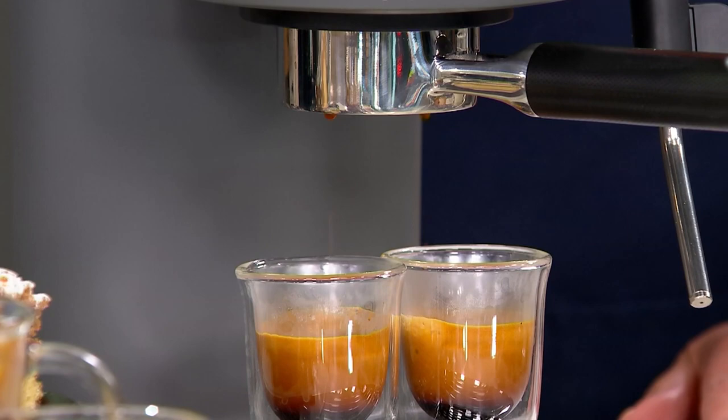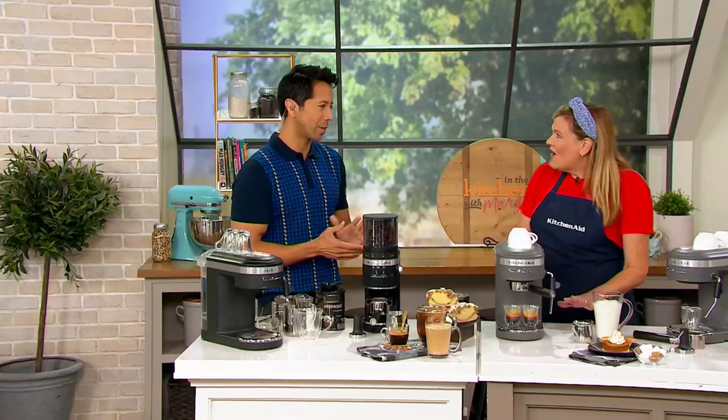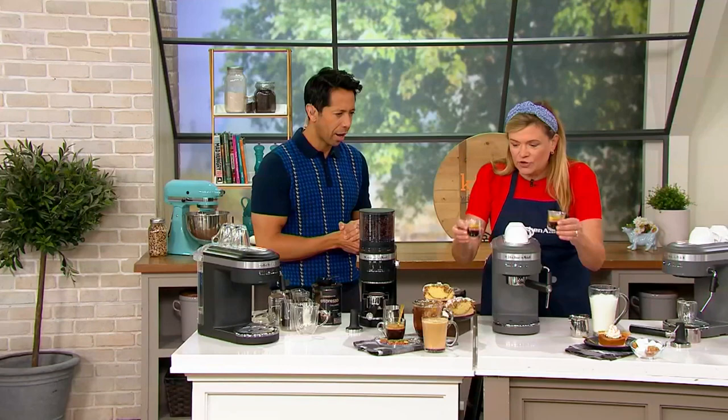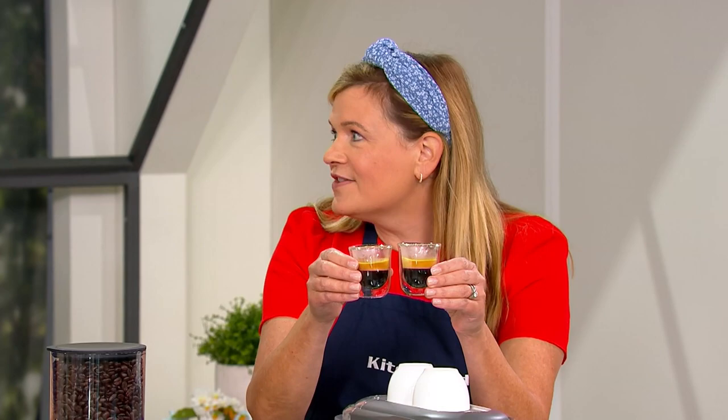And a savings of $16.72 with free shipping and handling. An amazing piece from KitchenAid — virtually everything from KitchenAid is amazing. But now we're bringing it to the worlds of coffee and espresso. And look, we were able to just brew, just while we were talking, two gorgeous shots of espresso that have that crema on top. That is the hallmark of a perfectly pulled shot.